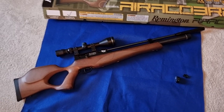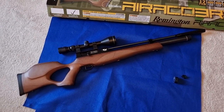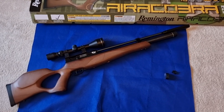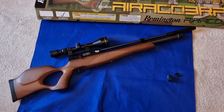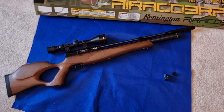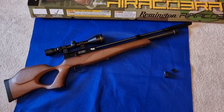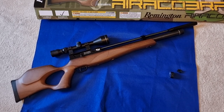Today I'm going to review my new rifle. I bought this from Bob at City Air Weapons when I popped down there the other day. I actually went down there to pick up a different rifle that I will be reviewing either today or tomorrow, and he had these in.